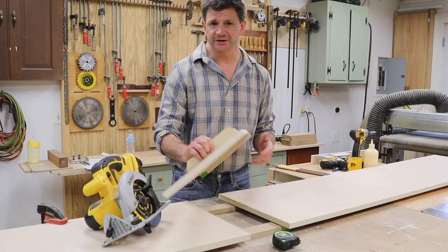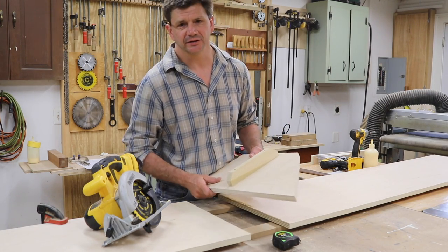If this is the first time that you've tuned into my channel, I'd love it if you'd subscribe. Thanks for tuning in and I'll see you next time.